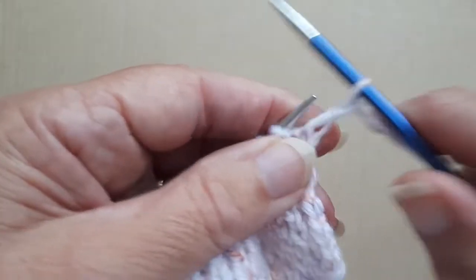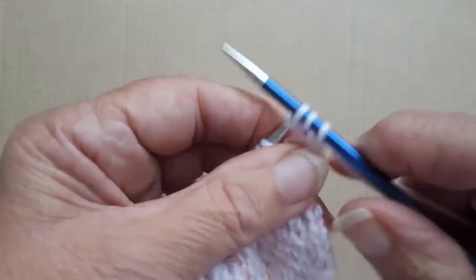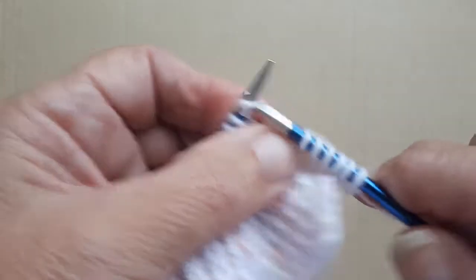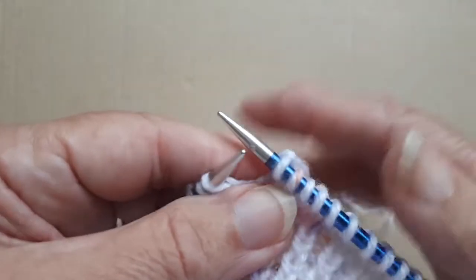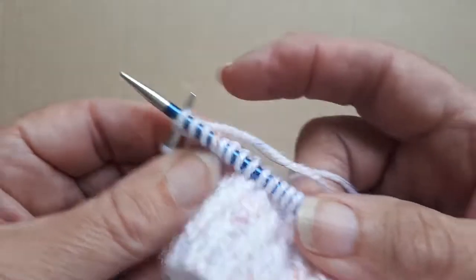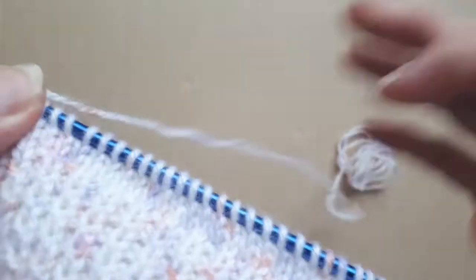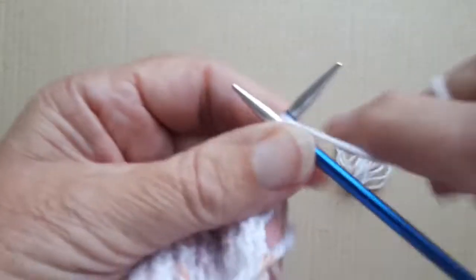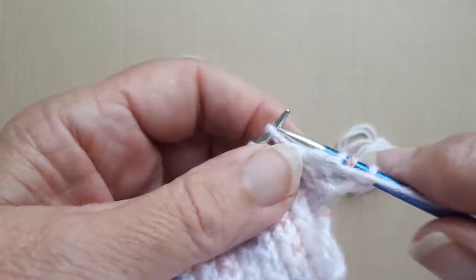So I'm going to knit one stitch, knit it in the front of the stitch and then into the back - and that's the first increase. I'm going to knit across that row to the last three stitches. I'm now at the last three stitches and I'm going to increase in the front and the back of that stitch, which makes another increase, and then knit the last two stitches. Then I'm going to purl across this row.